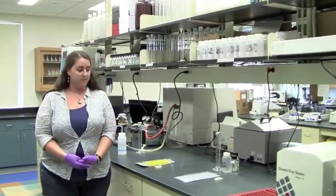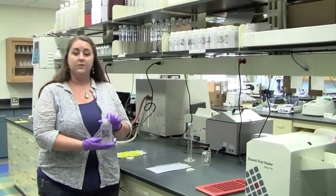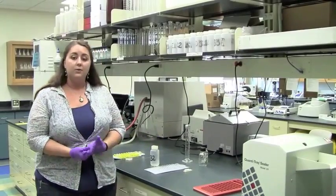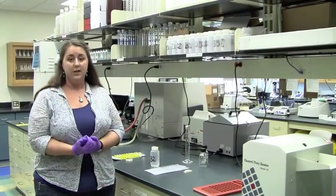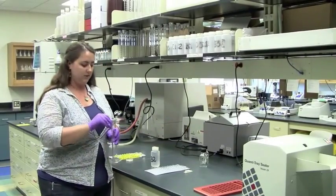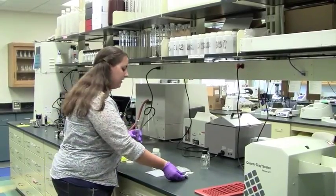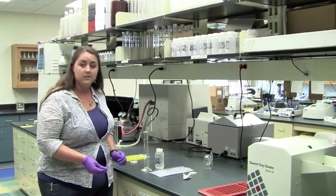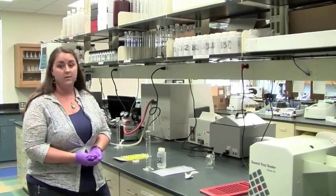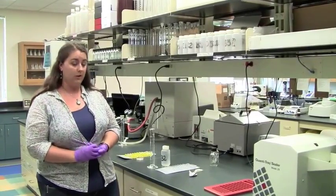I'm going to demonstrate the IDEX method for you first. This is our bottle of sample water — this is what it looks like when we bring it back from the field. We need about 100 milliliters of sample for each analysis method, so I'm going to start by measuring our sample using this graduated cylinder. You'll notice that we have tin foil over it — that's because everything is pre-sterilized. We want to make sure that we're not introducing E. coli organisms from the lab into our sample; we only want to measure the E. coli that was originally there.